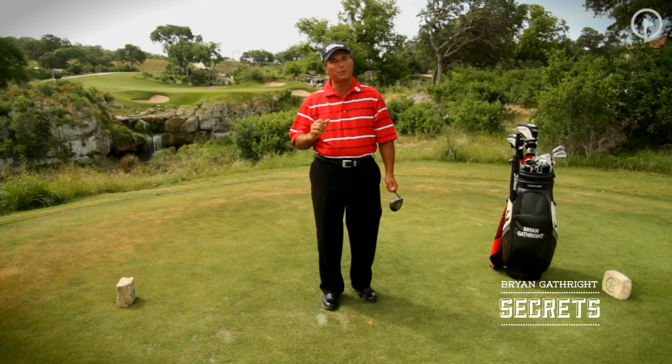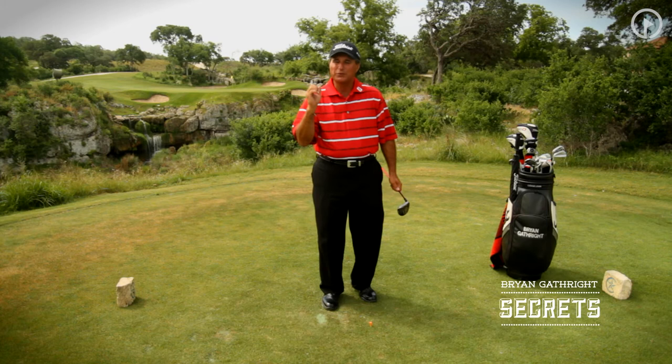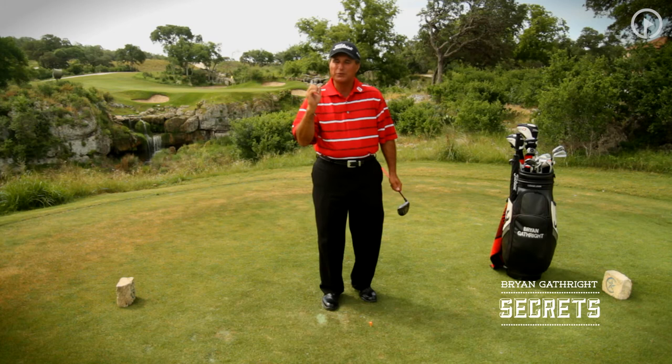I can't wait to talk to you tomorrow because we're going to move into one of my favorite parts of the game. The secret tomorrow will be in the short game, talking about knee movement when we're chipping and pitching the ball. Thanks again for your time — look forward to visiting with you again tomorrow.